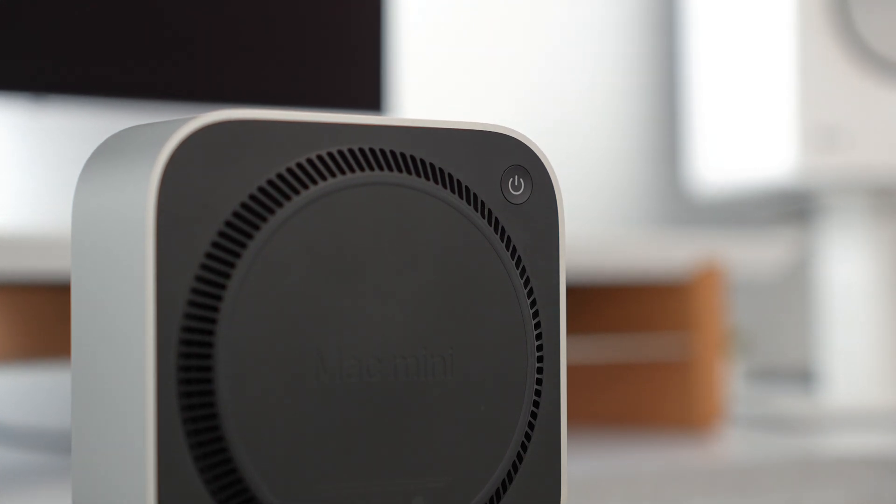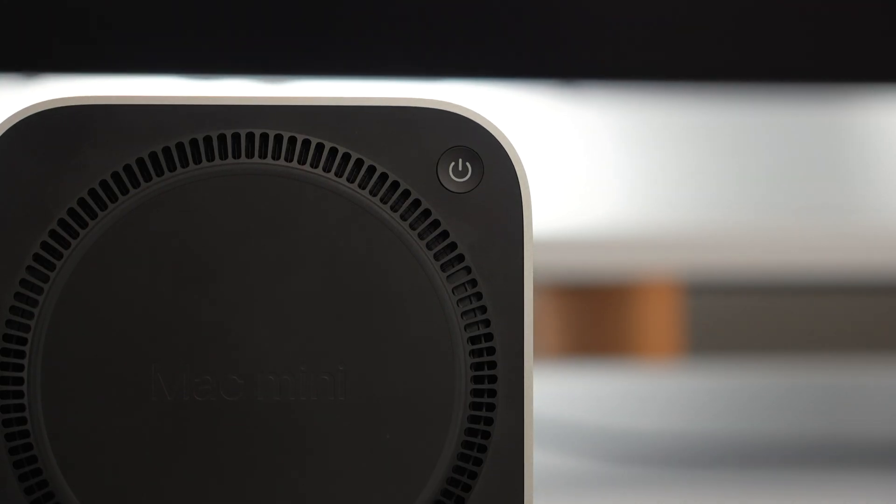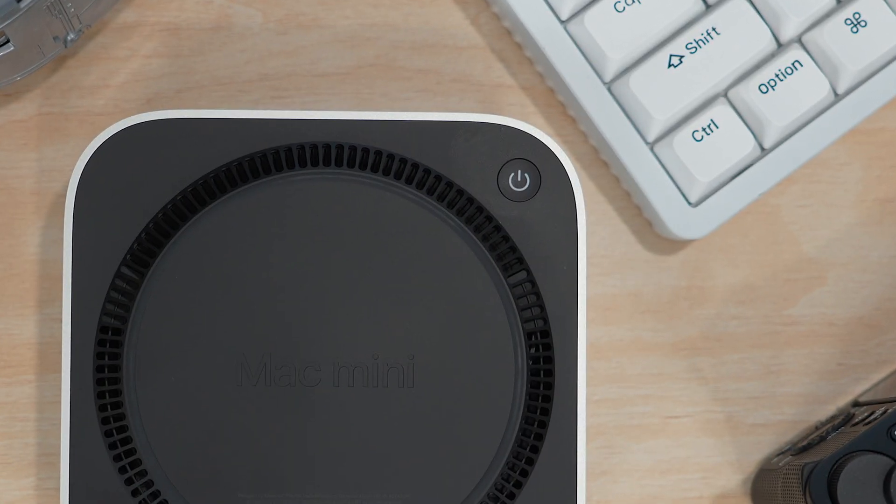This wouldn't be a Mac Mini review without talking about the controversial power button — it's on the bottom of the Mac. Is it a dumb move? Probably. Does it matter? Not really. This thing draws less power than a standalone GPU, and I never turn my Mac off — I just turn the display off. It doesn't even sleep.